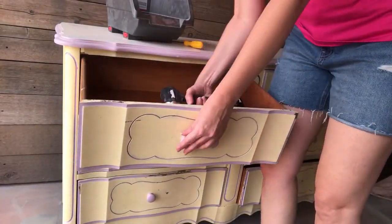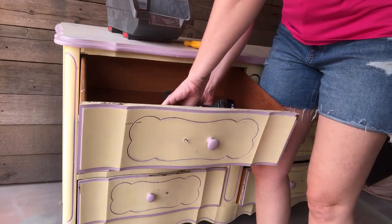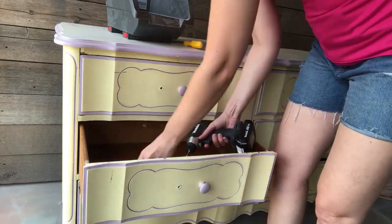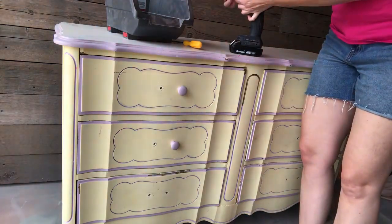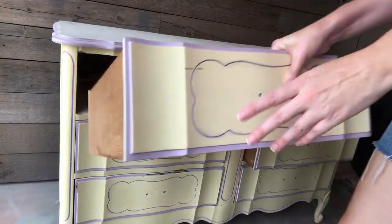First things first, I've got to remove all of the hardware. They used two different types of screws, so I had to switch back and forth between a Phillips and a flathead. I'm not going to reuse these knobs — I'm going to choose some that are more true to a French provincial piece.